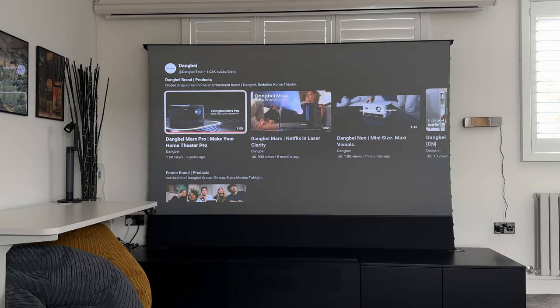Now let's go ahead and play a sample video from YouTube on the Danbay channel — this is for the original Mars Pro 4K — just to give you an idea of how clear this looks when there's a lot of daylight coming into the room. This is a very high quality, highly bright 2,450 ISO lumen projector, and I wanted to showcase how great this is to watch during the day.